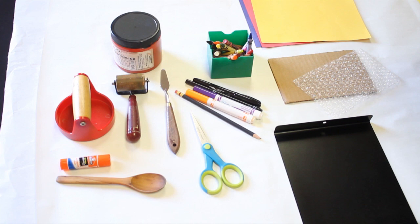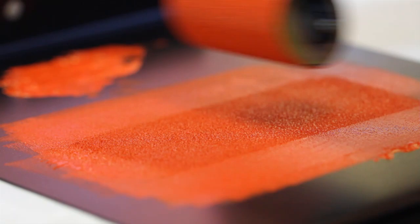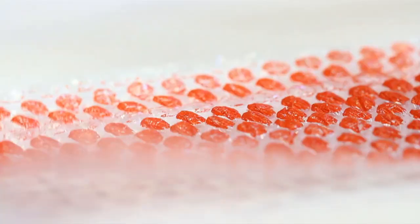Okay, so let's begin the craft. Use the palette knife and apply ink to the inking plate, and with a brayer roll the ink in multiple directions until you get an even coat. Then go over with the brayer onto the bubble wrap with bubbles facing up until you cover the whole piece with ink.